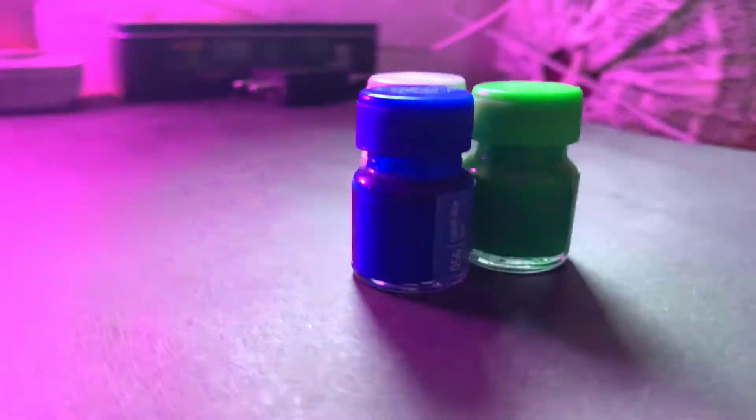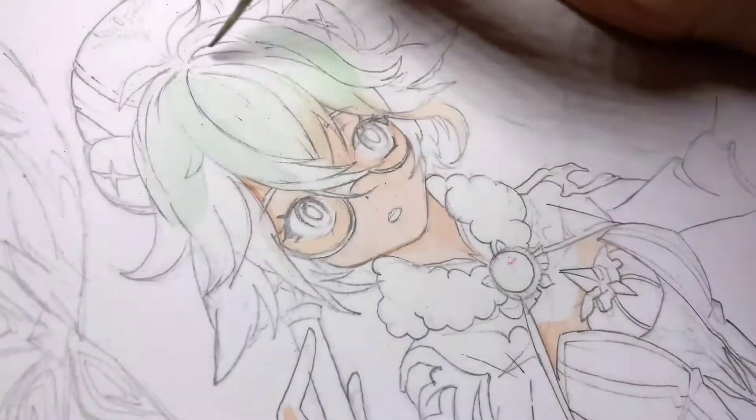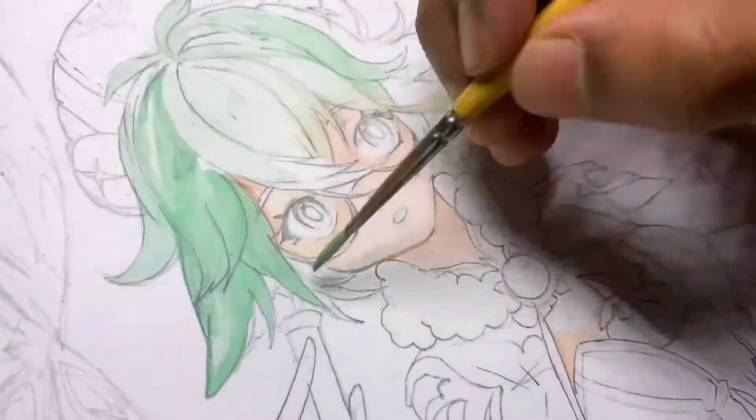I will mix blue, green, and white into a unique cyan color. It reminds me of mint — delicious.